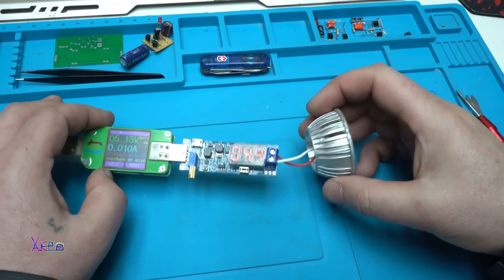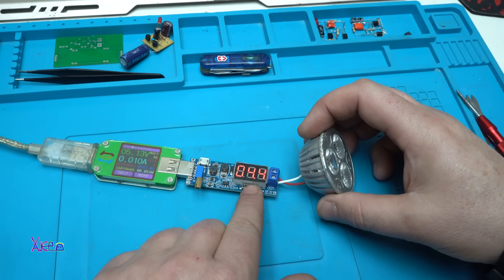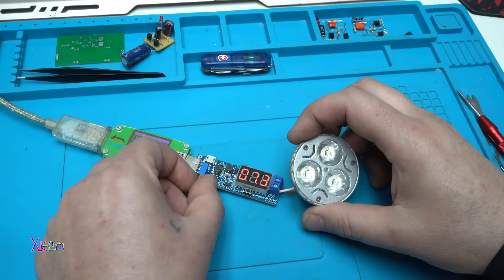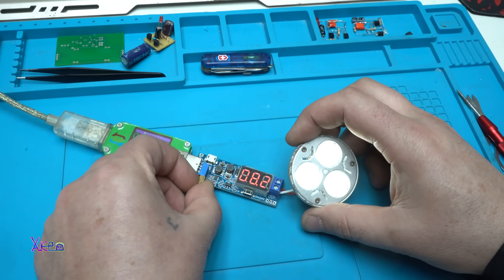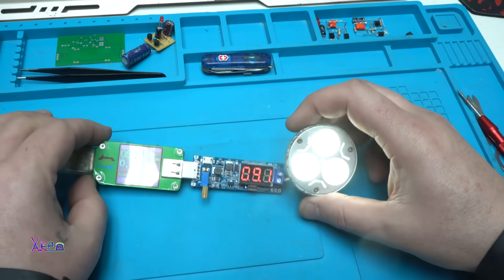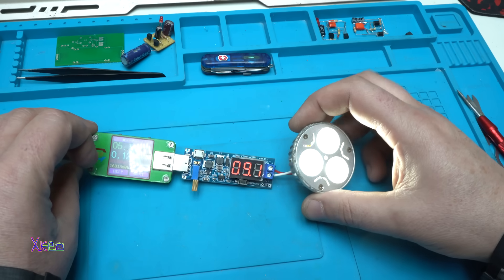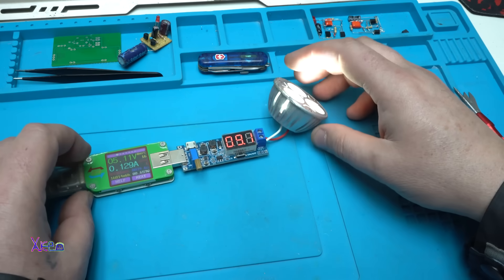The 3W LED bulb that works on 9V is connected. Now we are at 4.4V — nothing happening. Increasing the voltage: 6.7V, 7.9V, and we have 9V right here. The 3W LED bulb is pulling 130 mA and working without problem.